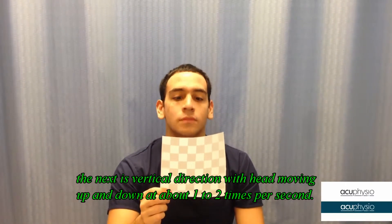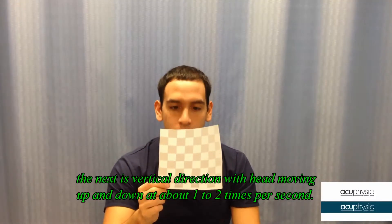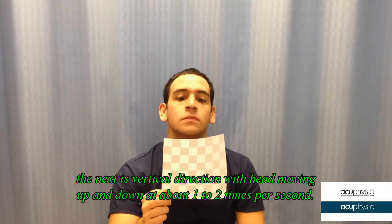After two minutes, you're going to do another one — moving your head up and down. Do the same thing for two minutes.